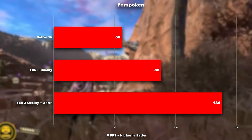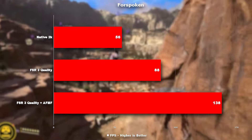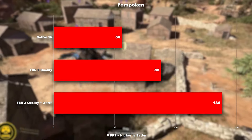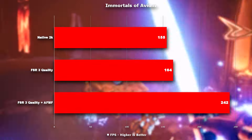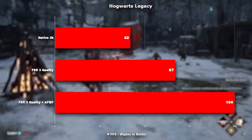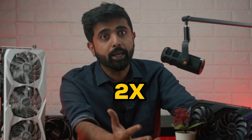Coming to the performance, FSR 3 and AFMF are delivering exactly what is promised: a 1.5x performance improvement in FSR 3 quality mode, and a double increase with Fluid Motion Frames. This is across multiple titles — Starfield, Cyberpunk, Hogwarts Legacy — in all these games you can see a clear doubling of the FPS.